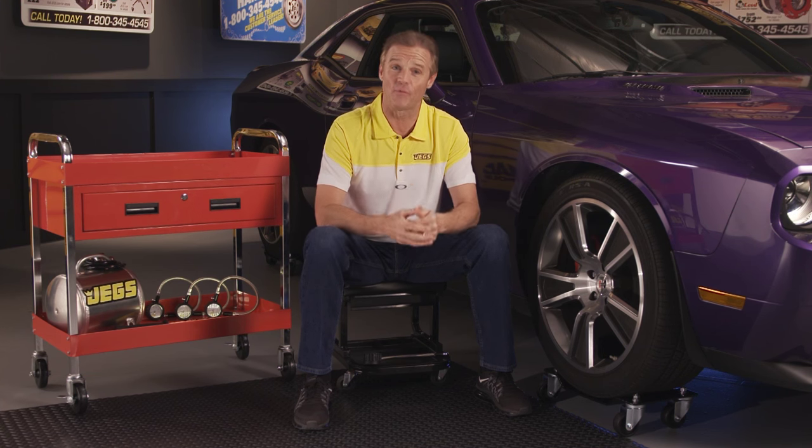Are you a real car guy? Well, something tells me you are. Don't you think it's time to get yourself a real tire pressure gauge? I mean, those little pocket thingies, they just don't hack it. Wouldn't you prefer something precise and user-friendly, with a display that's easier to read than the bottom line of an eye chart?